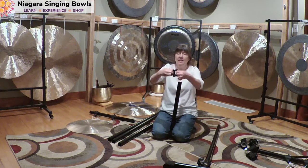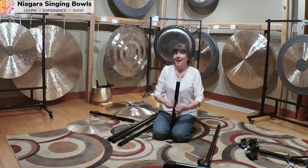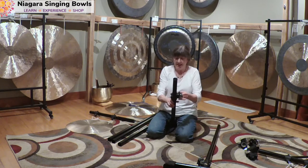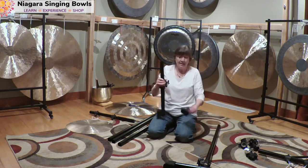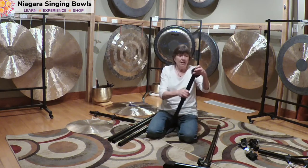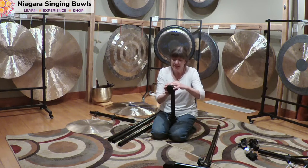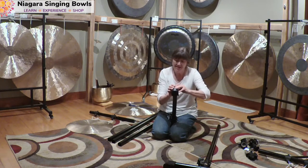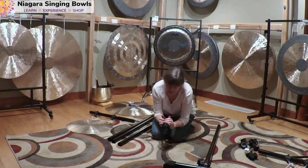So I'm going to open it up. Now you can see this is really wide and loose, and it fits on really nice and easy. Now I'm going to put my rubber clip on the other end. I'm not going to tighten this up just yet because one side has to be tightened first. I'm going to get the rubber clip on and swish it onto the end.